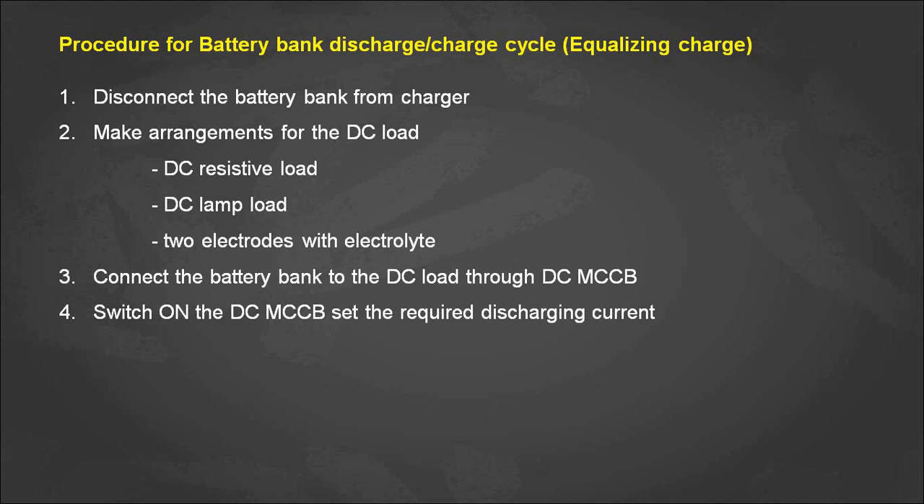We then need to set the required discharge current by varying the load. For a DC resistive load, adding resistances in parallel increases the discharging current. Similarly, for a DC lamp load, adding lamps in parallel increases the discharge current. For two electrodes with electrolyte solution, adding salt increases the discharge current, while diluting with normal water decreases it.